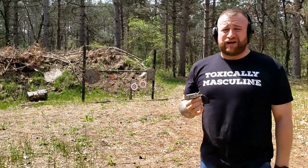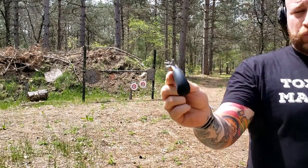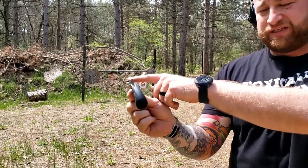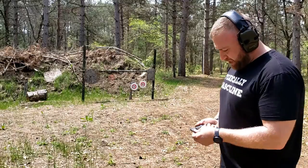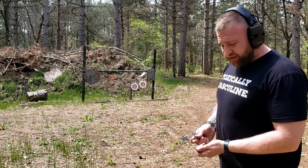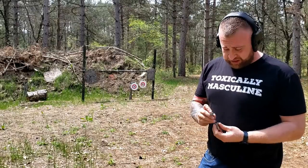I still haven't fully figured out where to hold on the sights. I'll try to get a better close-up — it's just got this big dot sight. I'm going to load this up one more time, shoot some more rounds through it, and then we'll take it for a run.